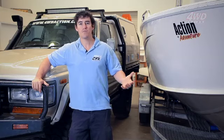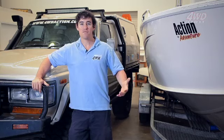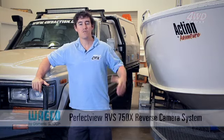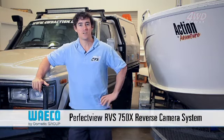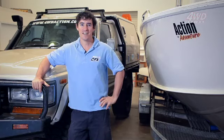Now it doesn't matter what you drive, because nearly every four-wheel drive is limited in terms of what you can see out the back. But thankfully, Waco have designed the PerfectView RVS 750X reverse camera system. What that basically is, is a top-of-the-range reverse camera, and I've chucked it in the 60 — let's see how she goes.